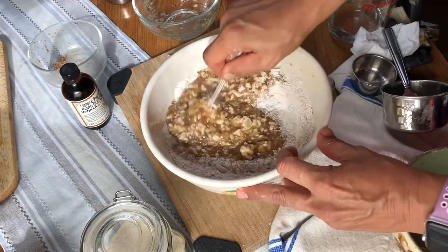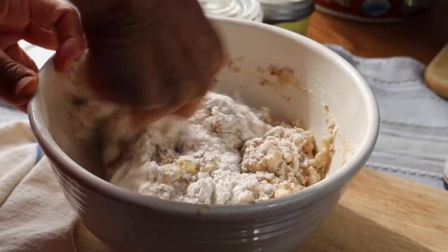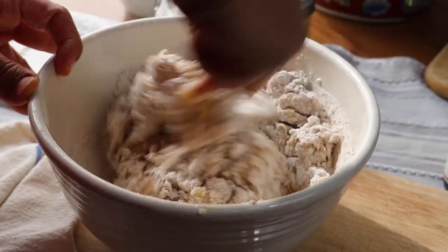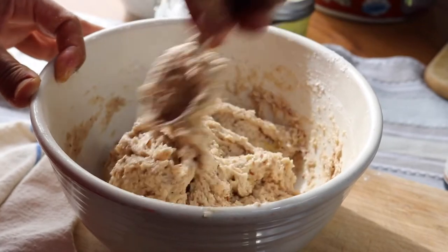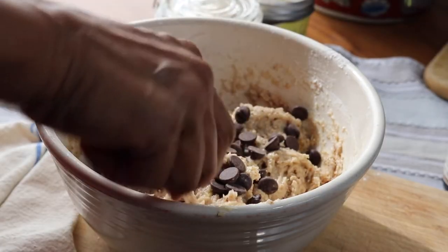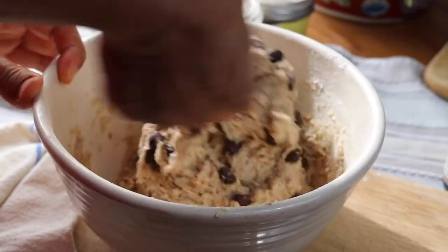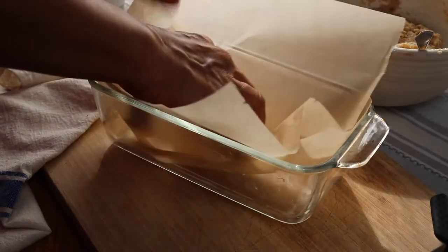I'm adding the wet ingredients to the dry and giving that a really good stir. We'll just keep mixing this until you have a nice sticky dough and all the flour is incorporated. It will be a stiffer dough — it's not really runny or anything, but it will be sticky. Then I'm just adding some chocolate chips; you can skip this, it's totally optional, but I highly recommend it.